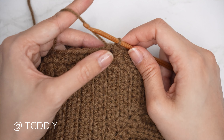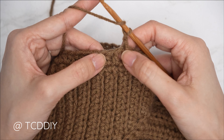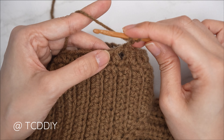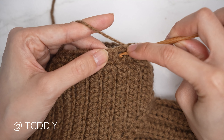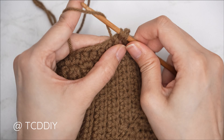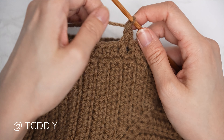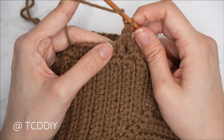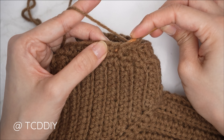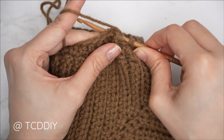With the single crochet row complete, do a half double crochet row: chain two, flip your work, and put one half double crochet into every stitch, making your way all the way around. To close off, count up the two chains you made at the start of the row — into that second chain, insert with a slip stitch to close off row two.